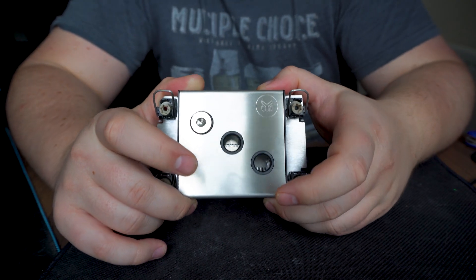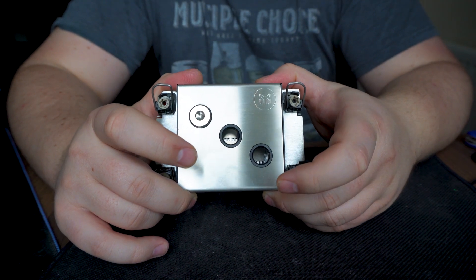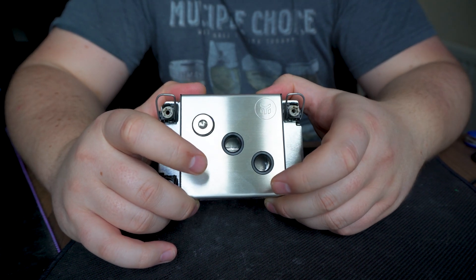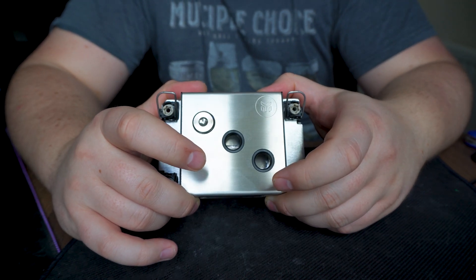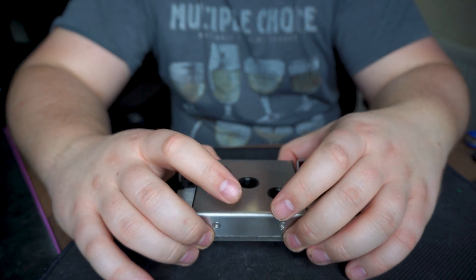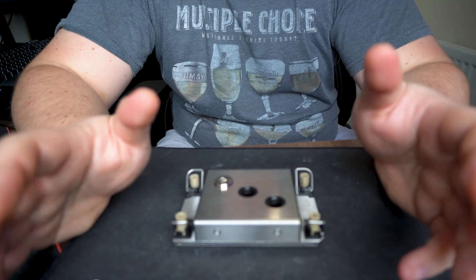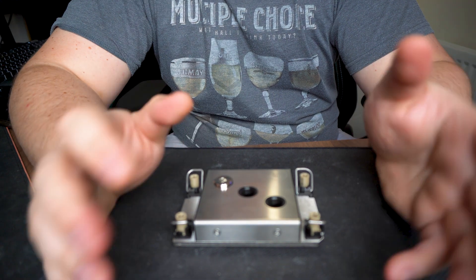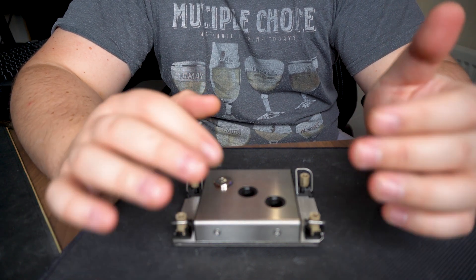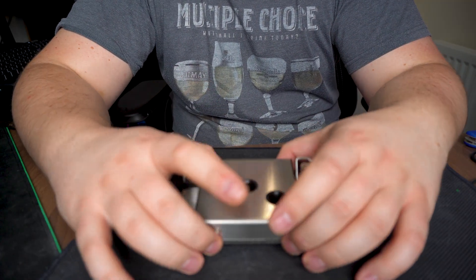This cooler isn't available in UK stores — I had to order it directly from EK in Slovenia because I couldn't find it at Watercooling UK, Scan, or any other retailer. Those stores will likely stock it eventually, especially if they're selling the CPUs, but at the time of this video, I had to do my own research and order directly.